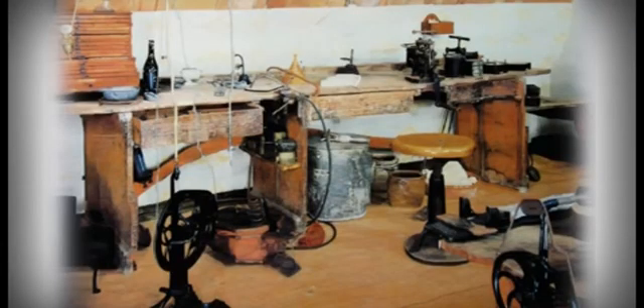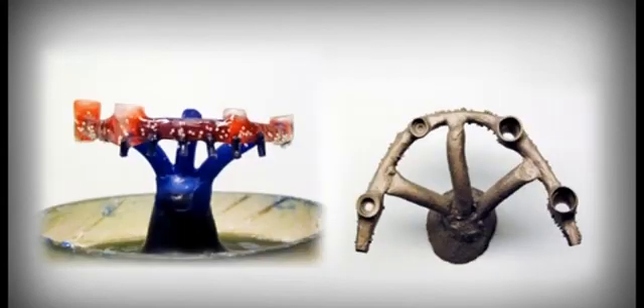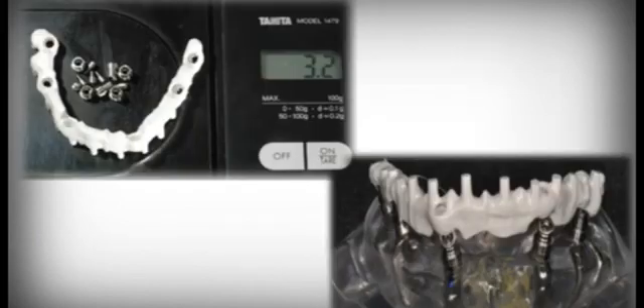The dental technician will be able to build prosthesis to perfection with normal laboratory equipment, as well as using their preferred techniques: lost wax casting, CAD-CAM milling, carbon fiber, or any other technique.